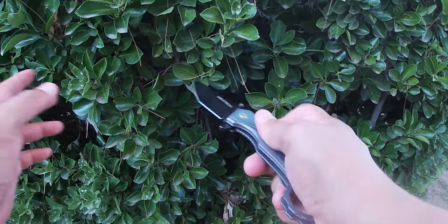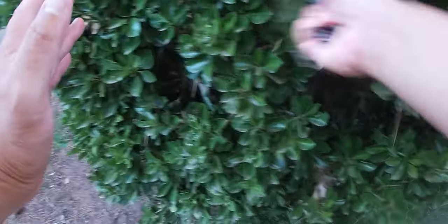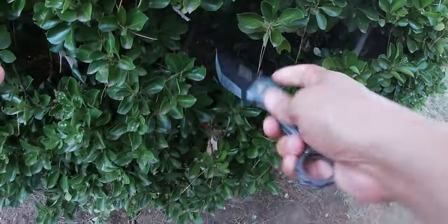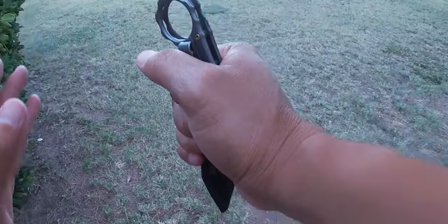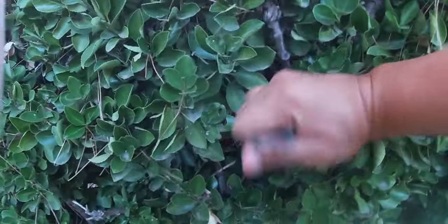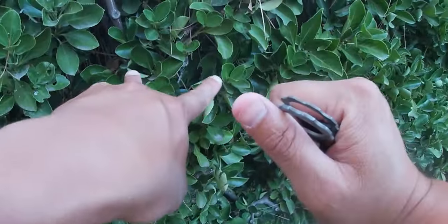Vortech, flip, open. Vortech, go. Stab, stab, stab, stab. I poke.